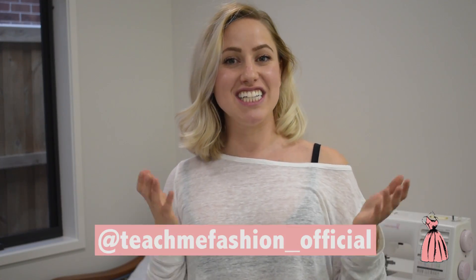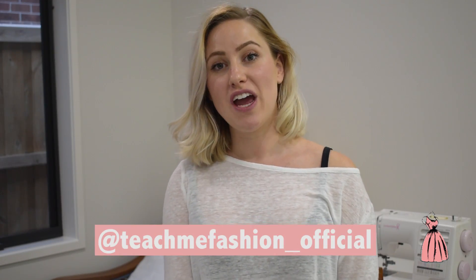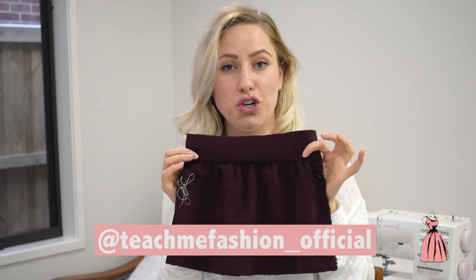Hi guys, it's George from Teach Me Fashion. In today's tutorial I'm going to show you how to sew your gathering onto your waistband.